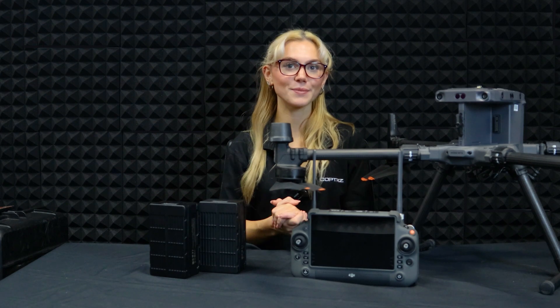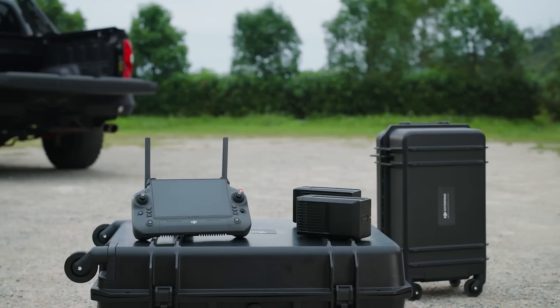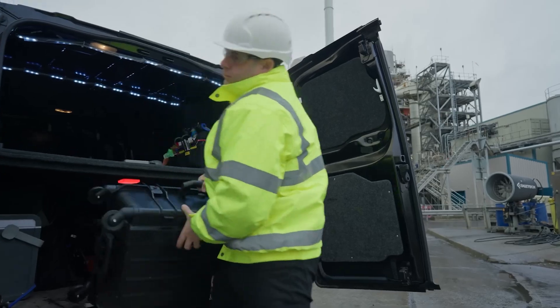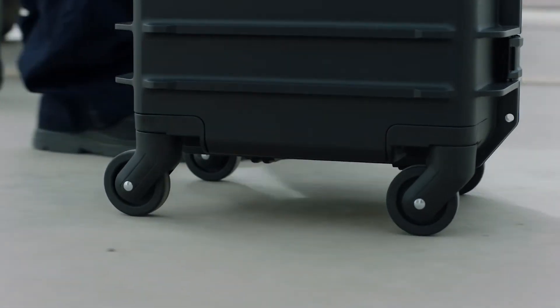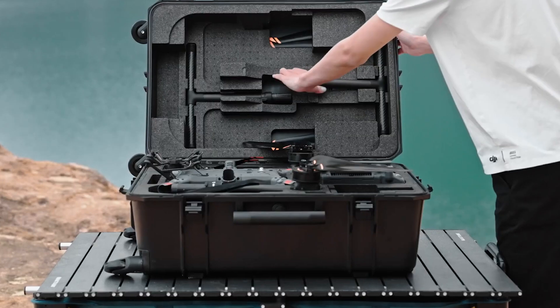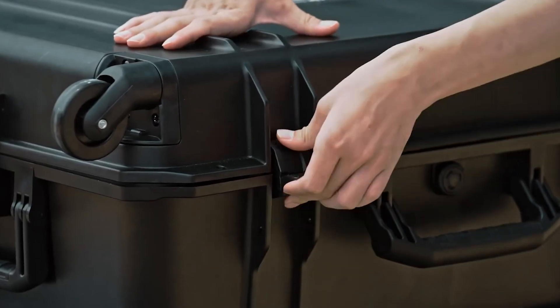Transporting a big drone like this can be tricky, but DJI made it easier. The M350's protective case is smaller than the M300's, with 360-degree wheels so you can roll it anywhere. Inside, everything has its place — the drone, batteries, and even backup propellers. It's super organised and makes travelling a breeze.